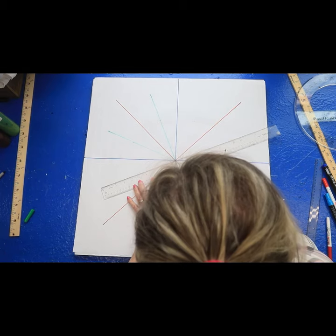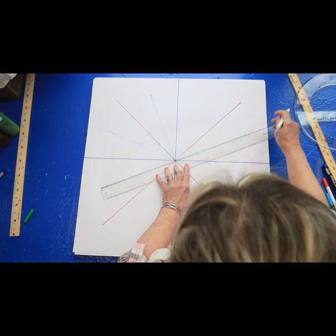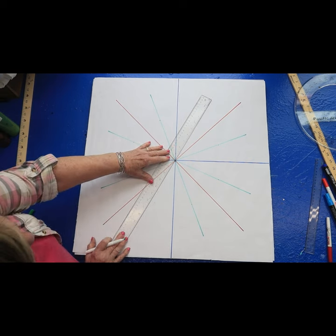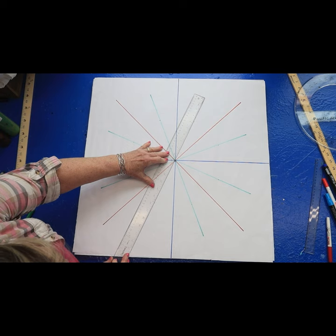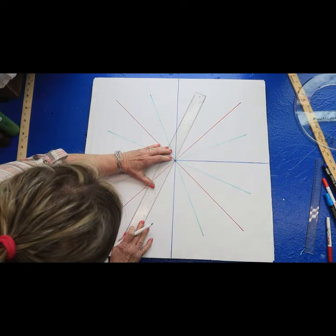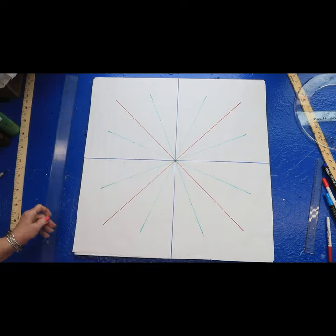I lined them up with the tick marks and I'm going to draw from zero down to 20. So the green lines are going to be 20 inches. All the way down to 20. I'm lining the tick marks and the center together, keeping my ruler in the right place — 10 all the way down to 20.